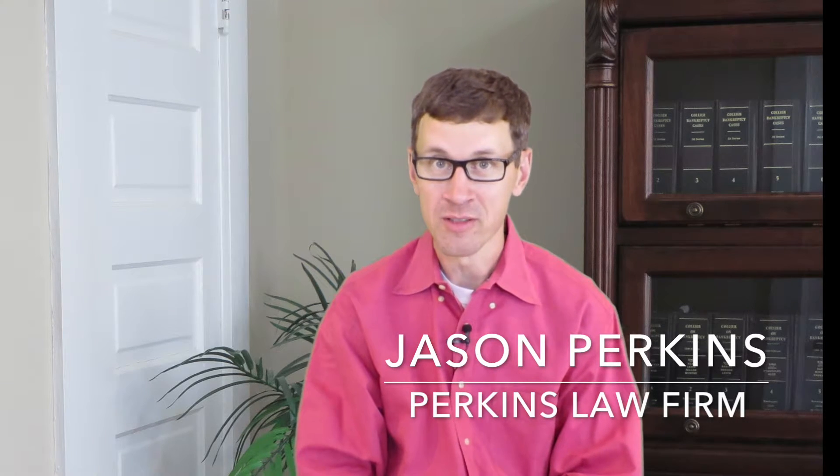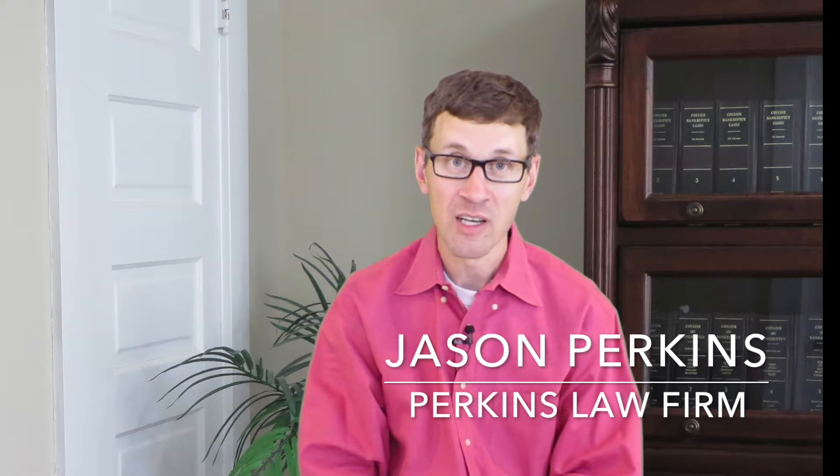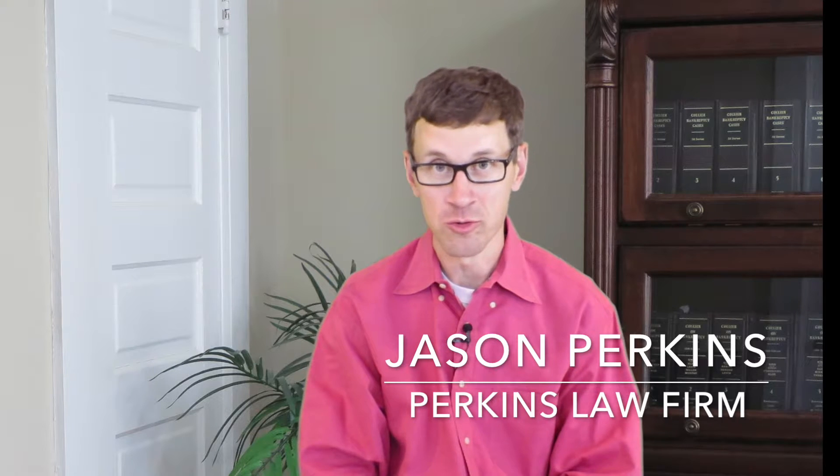Hi there, my name is Jason Perkins. I'm an attorney that specializes in representing injured workers in their Georgia workers' compensation claims. Today, I'm going to talk to you about a medical test that you may run across in your workers' compensation claim. It's called a functional capacity evaluation. This test can also be known as a functional capacity assessment, but it's often abbreviated as an FCE.